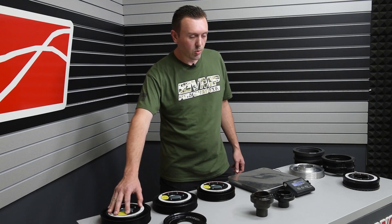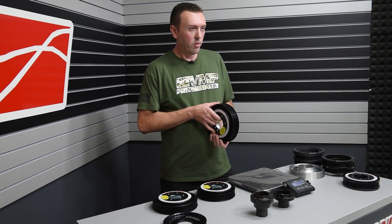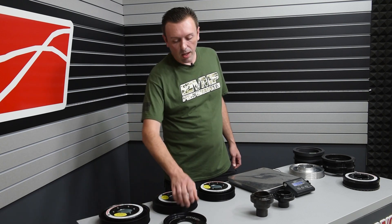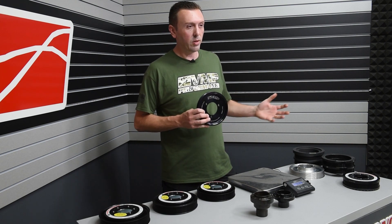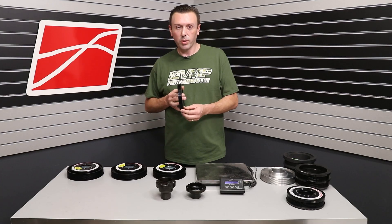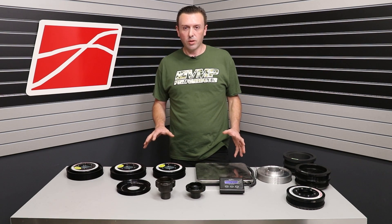Over here we have a 20% overdrive 10-rib. This part is going to be for VMP's 10-rib kits for the Gen 3R and also for a future 10-rib kit for the Shelby GT500. If you do install one of these balancers on a 5-liter Coyote, you're going to need to get a 4-rib accessory belt off of a 2020 GT500 — it's about $15 from your local Ford dealer — because this pulley is a 4-rib design. We're really happy that we developed these new parts with ATI; they give the consumer a lot more options when supercharging and overdriving your Coyote or Predator engine.